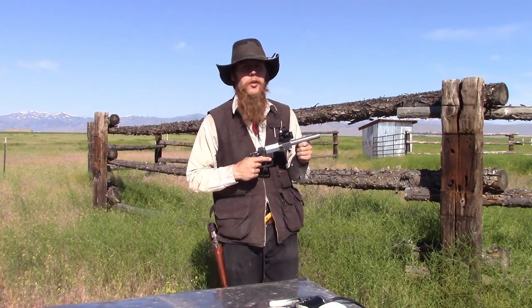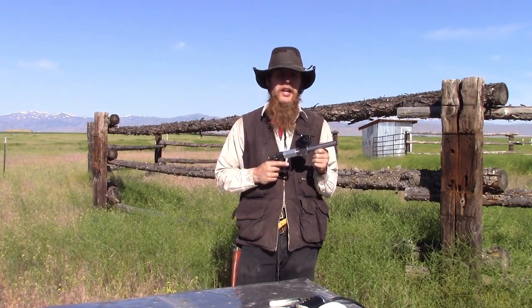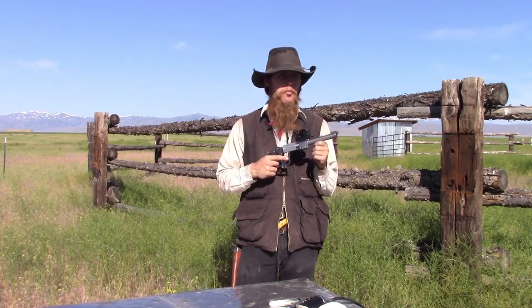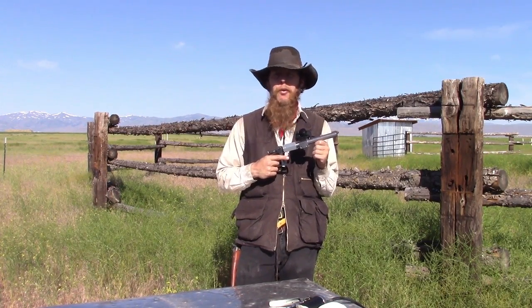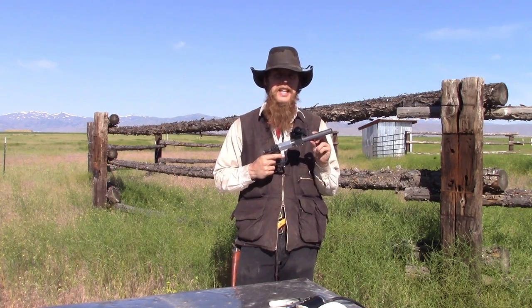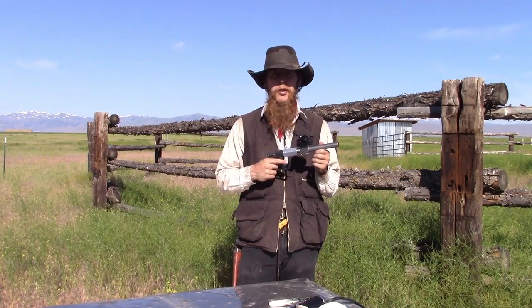Good afternoon and welcome to The Idahoan Show. The conventional wisdom seems to be that a rifled barrel will always provide better accuracy than a smoothbore, so today we're going to put that theory to the test. I've got two virtually identical barrels for the Utah pistol, the only difference being that one is a smoothbore and the other one is rifled.